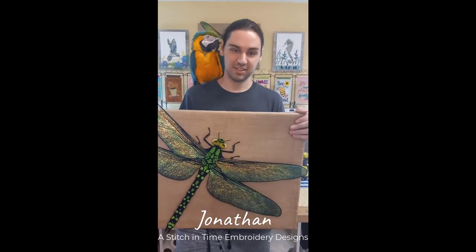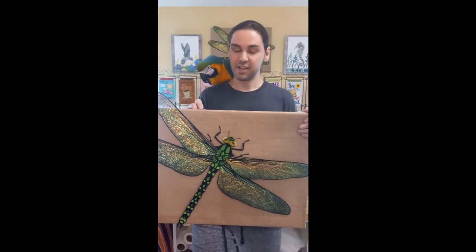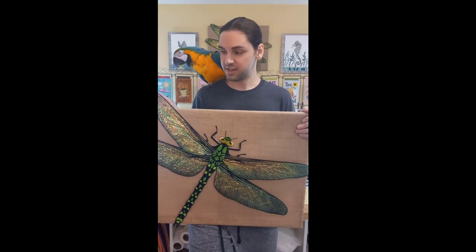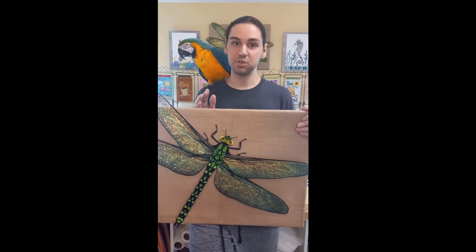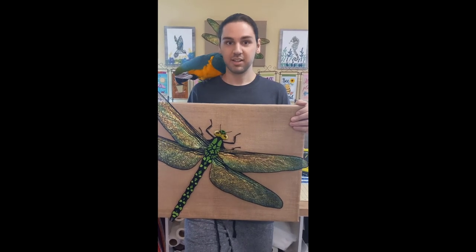Alright, my name is Jonathan, and this is Moo, and today I'll show everyone how to put together my giant dragonfly design. Or more specifically, what it actually is is Meganeura, an ancient relative of dragonflies that existed 300 million years ago, and I created this to be as close as I could to actual size. Alright, so let's get right to it.